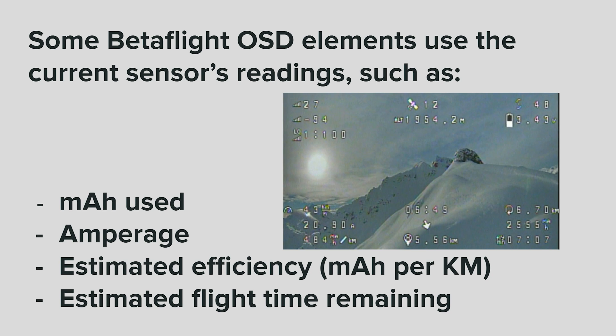Some Betaflight OSD elements use the current sensor's readings, such as milliamp hour used, amperage, estimated efficiency, and estimated flight time remaining.